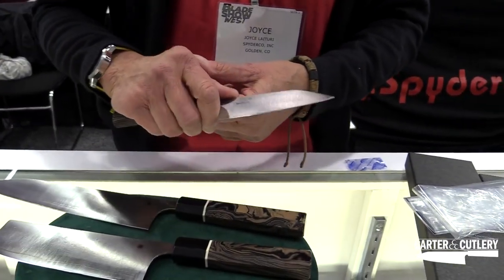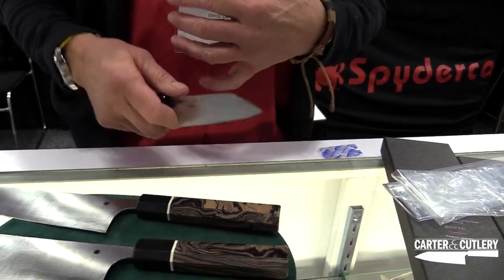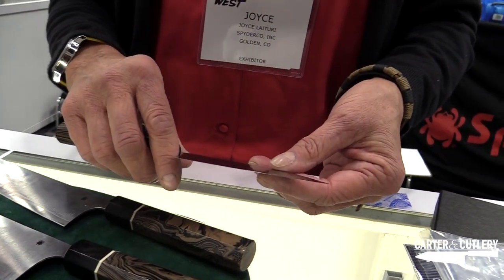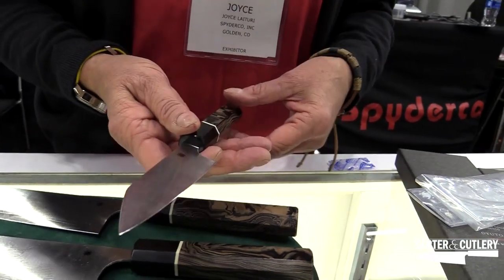This is a knife I think you could use in the kitchen for hours and hours and hours and you wouldn't feel a lot of fatigue. You'd feel like you have great control, and of course you have an insanely sharp cutting edge — that is that super blue Japanese steel, and of course Murray's spectacular grinding.